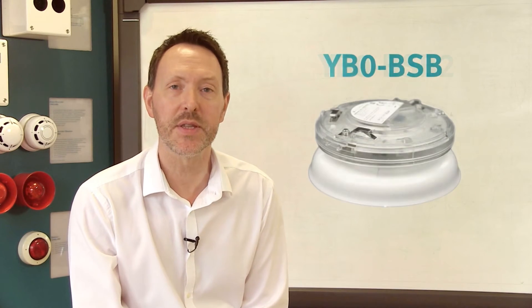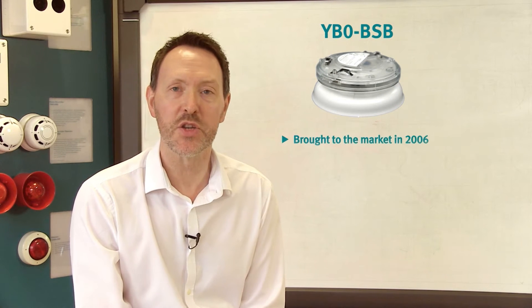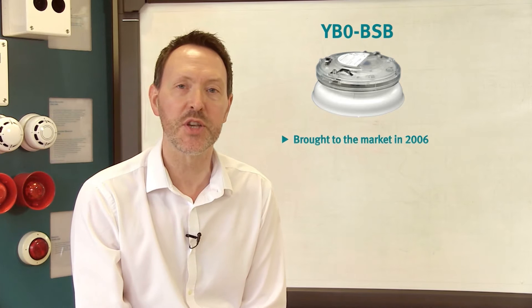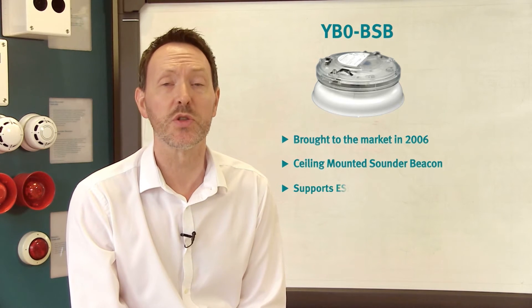Hi and welcome to this short video on our new base sounder beacon, the YBO-BSB2, which will replace the YBO-BSB. The YBO-BSB was brought to market in 2006 and provided a combined ceiling mounted sounder and beacon in one location, with the option to also support a sensor.